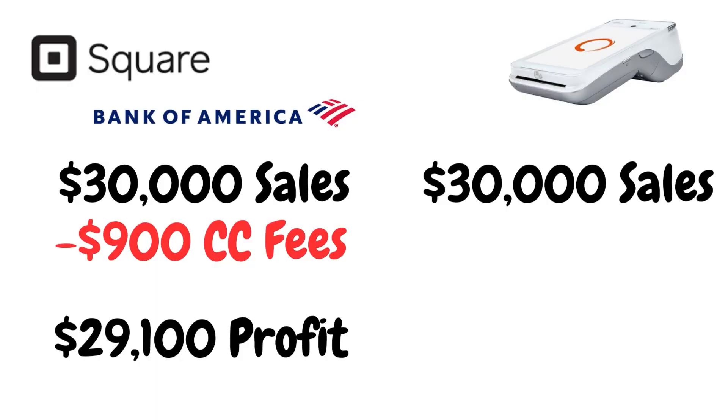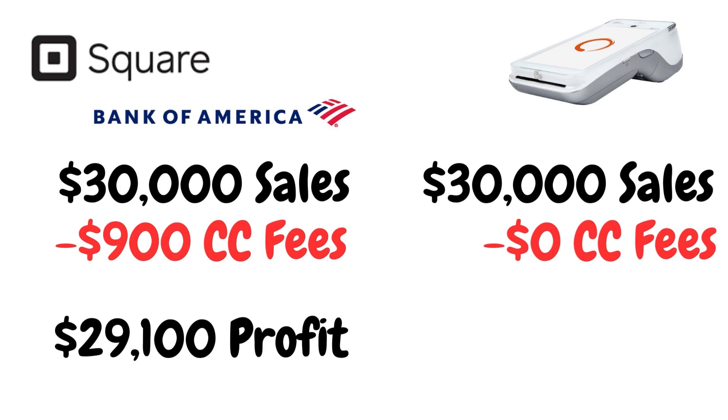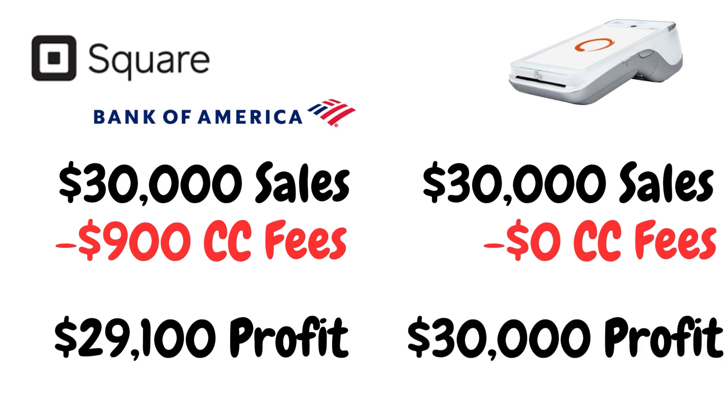If your business does $30,000 with this credit card terminal right here, instead of paying 3%, you can actually eliminate that bill altogether. So you're paying $0 in credit card processing fees, and you're going to take home all $30,000 at the end of the month. This is a feature that SquareUp does not provide, because they're making a lot of money off of you.